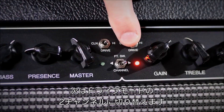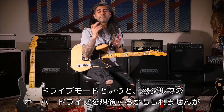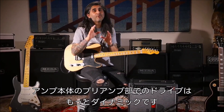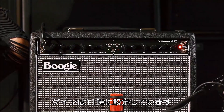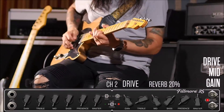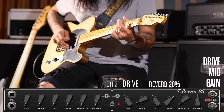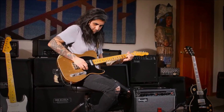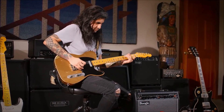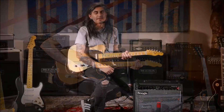Now we're going to go to Channel 2 where I've engaged the drive mode. The drive mode — basically think your favorite overdrive box — but because it's in the preamp section of an amplifier, it's going to be way more dynamic. The gain is probably about 11 o'clock. Let's check it out.